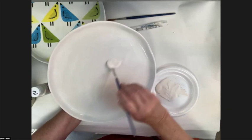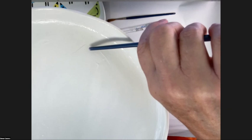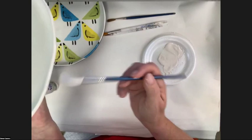If you hear that brush dragging, you don't have enough glaze on it. I have a bristle in there but I'm just going to leave it — I'll cause more damage gouging trying to get it out. I'll let it burn off in the firing, and Stroke and Coat levels out just enough where you're fine.